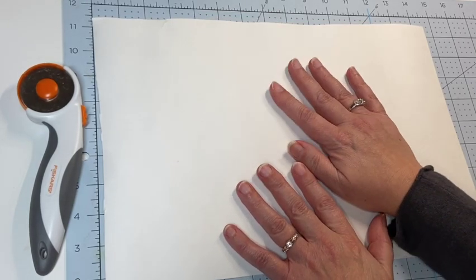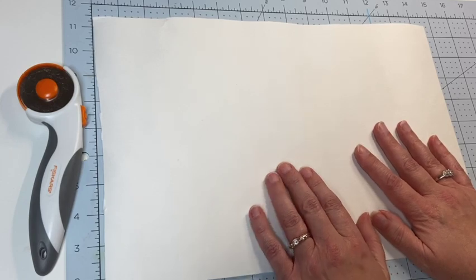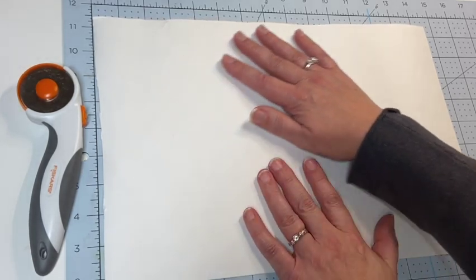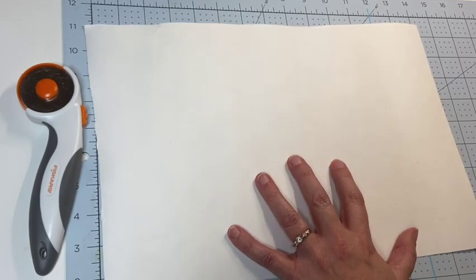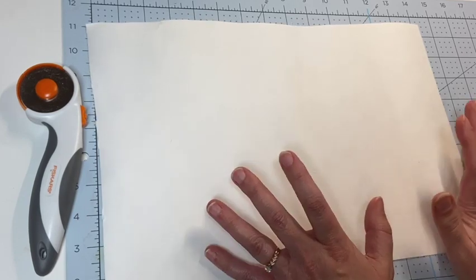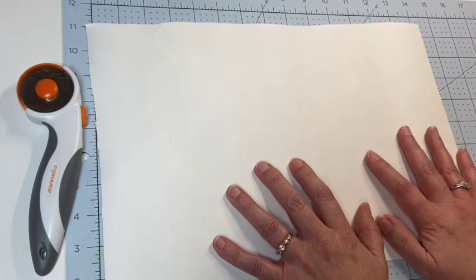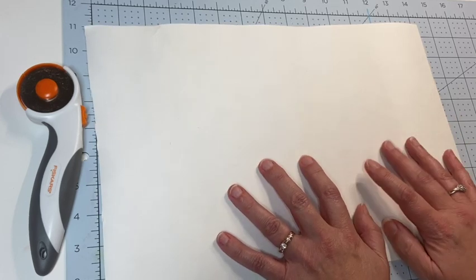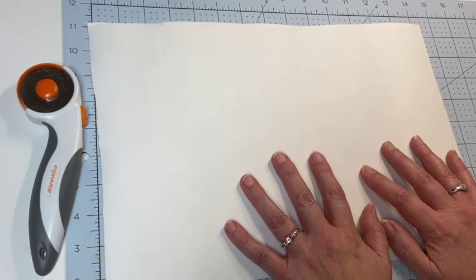I'm going to make a cover out of this. I think I'm going to do some painting, some inking, some stenciling — something like that. I'm going to play around with a piece first to get a feel for it, see what sticks and what doesn't, and figure out which products I have that will work best with it. I'm excited to take you all along and check this out.